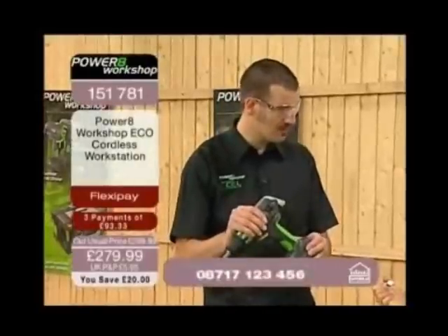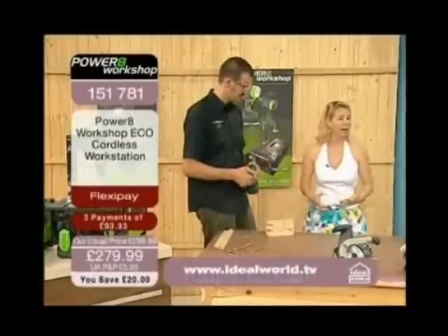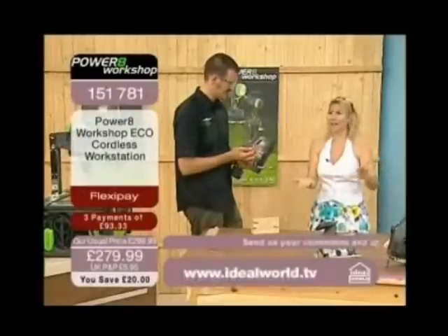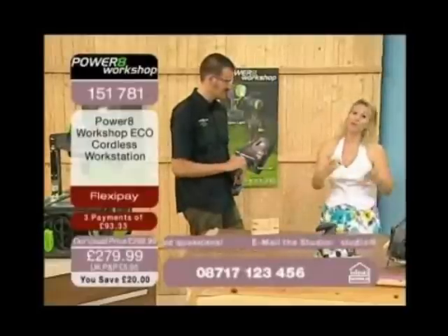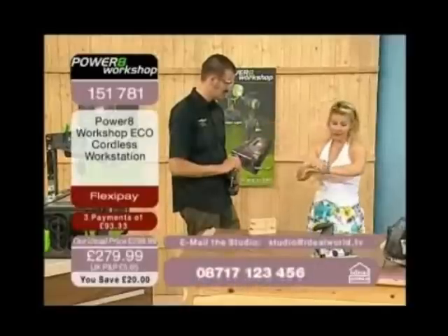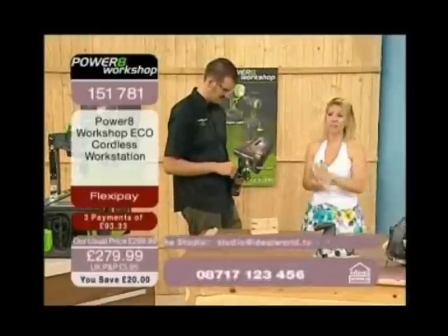These tools aren't compromised by the extra functionality that they have. I know I keep going on about it, but if you could just go and have a look at that website. Make sure you order from us — that's the only way you're going to get a chance to spread the cost. FlexiPay £93.33, and this amazing price of £279.99. If you've got questions and queries, we're live at about 25 past 9 in the morning. Chris is the inventor — please feel free to email him at studio@idealworld.tv.